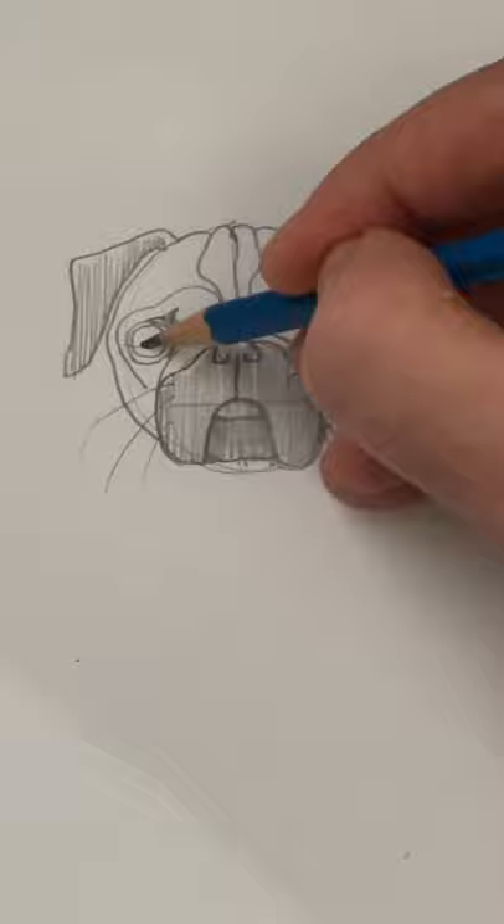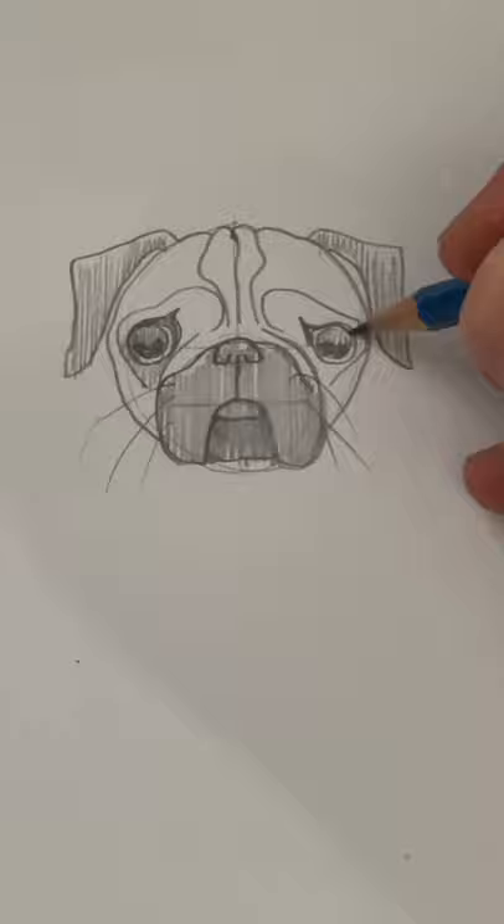Now to the eyes. Make them darker on the bottom half and light on the top half, and the same thing with the other eye.